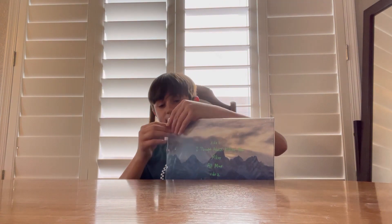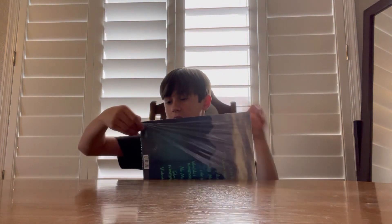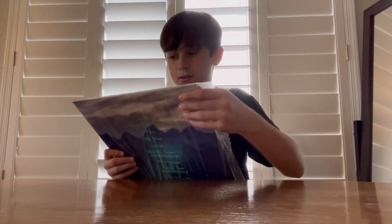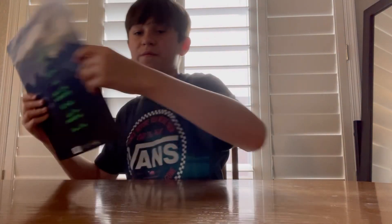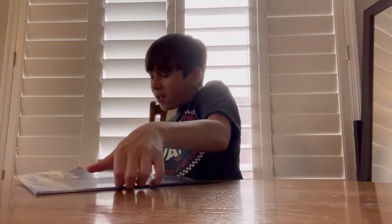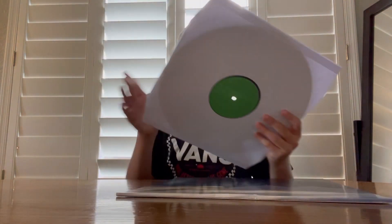Alright, let's get this thing open and pump this thing up. Alright, let's go. Okay, it's starting — same normal thing. Let's see the vinyl.